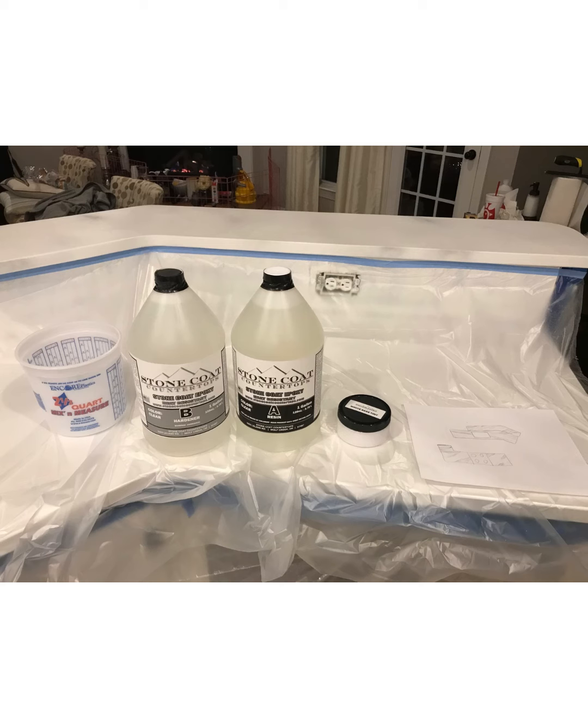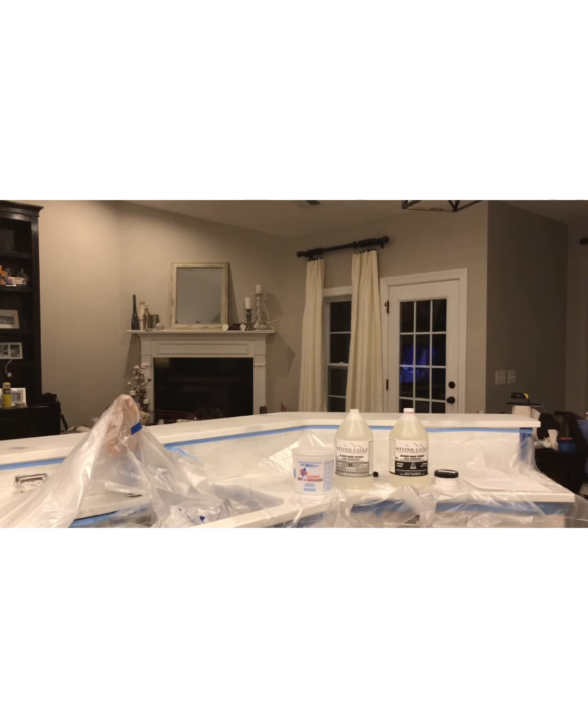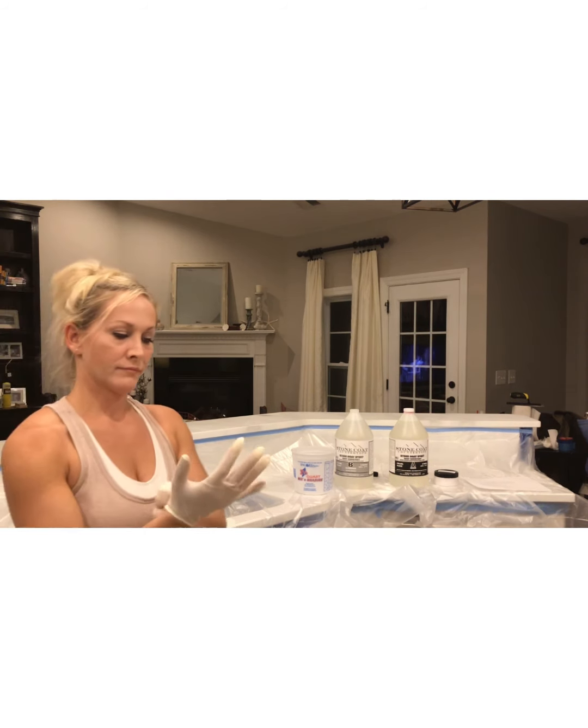Next I masked off the lower countertop to catch the drips falling from the bar area. You'll also notice I have my paper sketch, which shows a rough direction of the way that I wanted my marble veining to go. This really took a lot of the guesswork out as I was doing my project and helped tremendously.